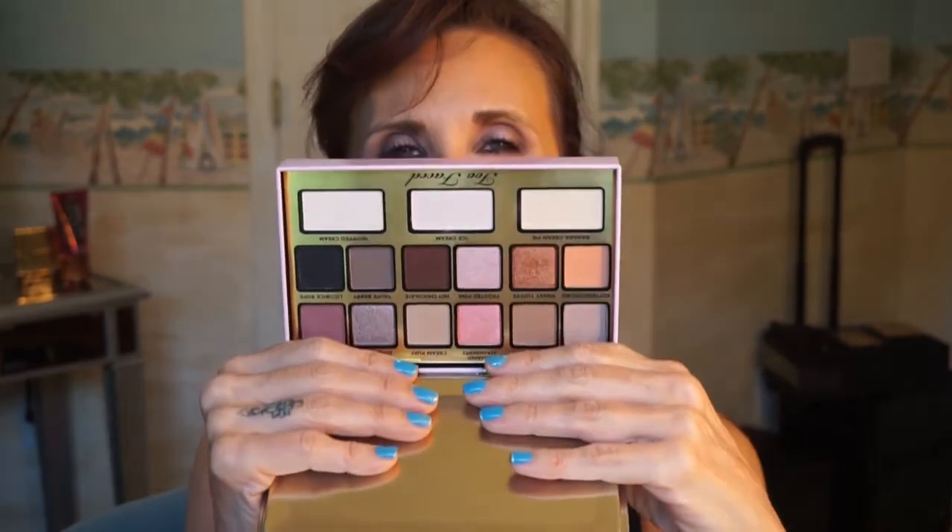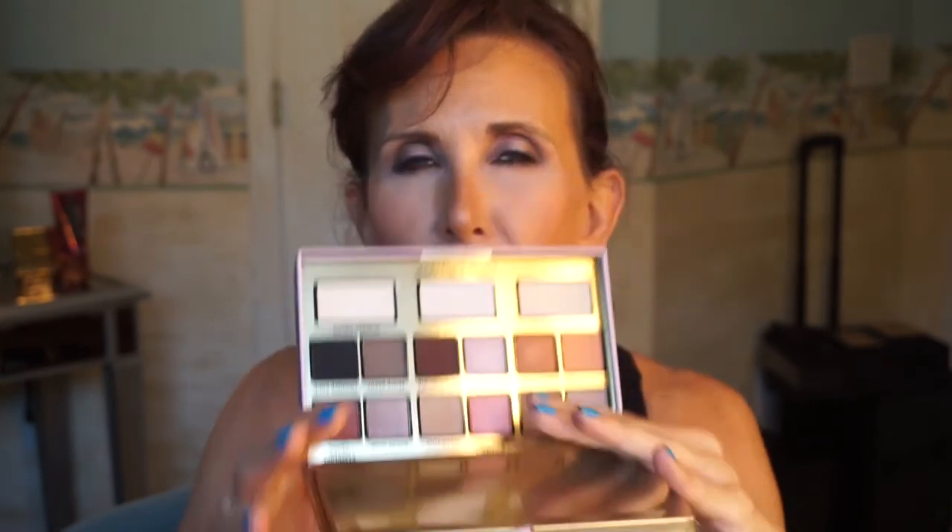And that's it — I hope you enjoyed this. If you're tempted by this palette, I think you'll enjoy it. There are no wild colors in it and not very many mattes, so if you like mattes don't get it, but if you like bright frosty stuff you might like it. Anyway, thank you for your patience with my camera overheating and we'll talk to you soon.